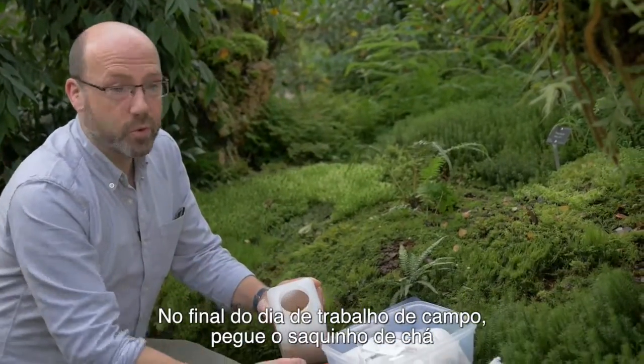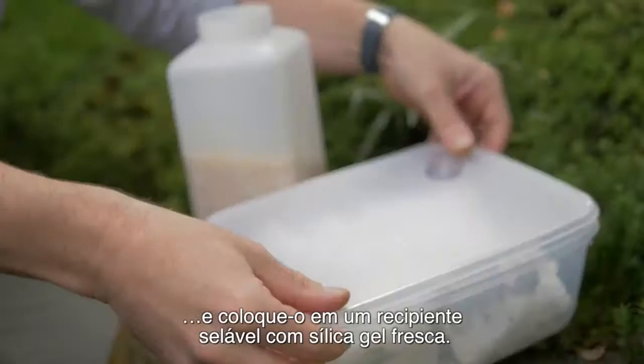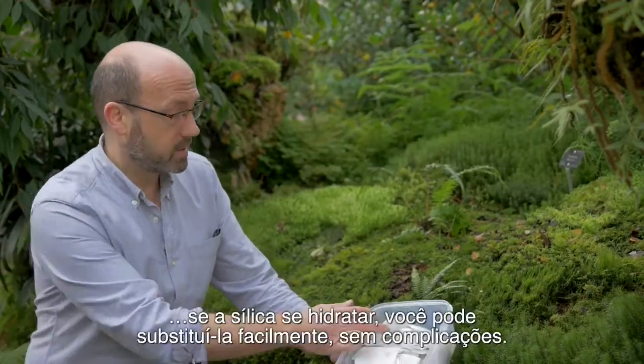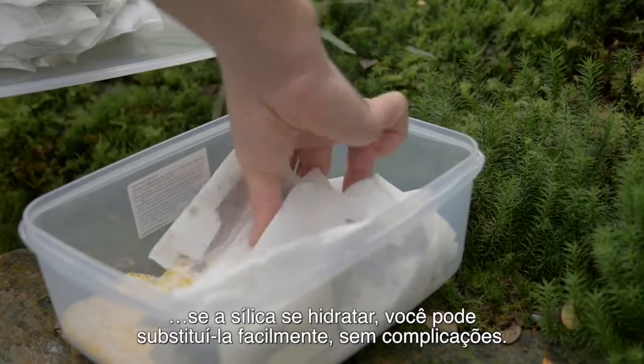At the end of a day's field work, take your tea bag from your filled silica gel and put it into a sealable container containing fresh silica gel. That means you can dry this for the next day's use. One of the benefits of the tea bag method is that if the silica gel becomes hydrated, you can just replace it very easily, hassle free.